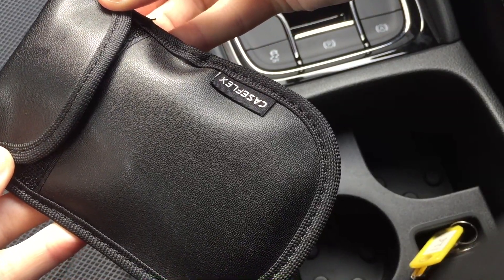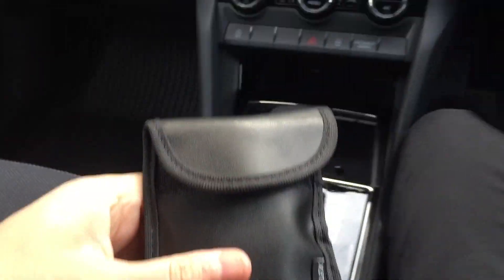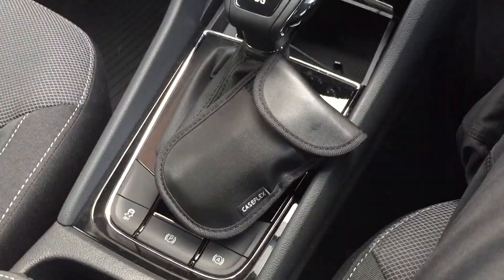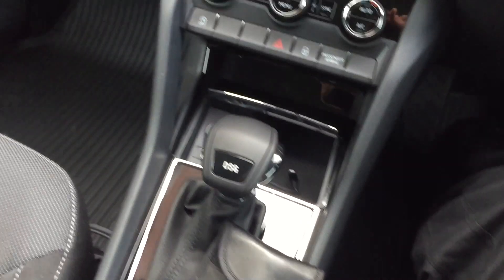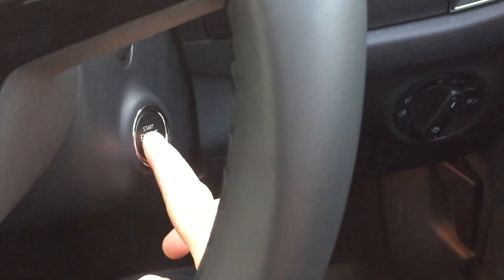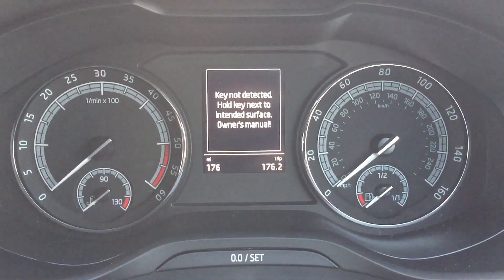And if it can't detect the signal from here, there's no way someone's going to scan this from outside my house. Insurers are urging customers with newer keyless start cars to keep the keys a safe distance from the front door. Remote thieves are getting more sophisticated, with equipment that can pick up signals from further away. Almost forgot — a foot on the brake and push the engine start. And what do you know — keys not detected.